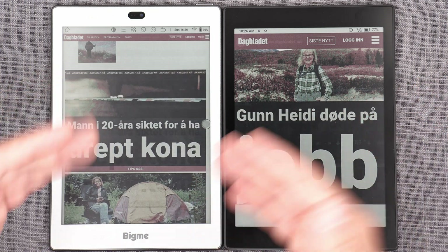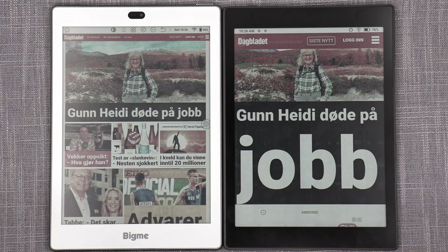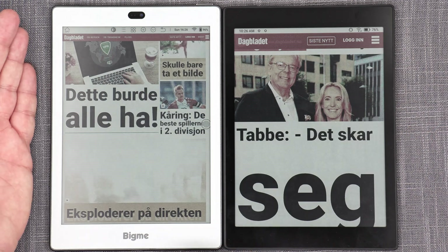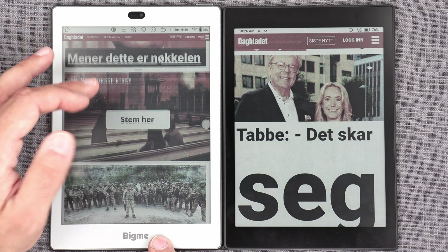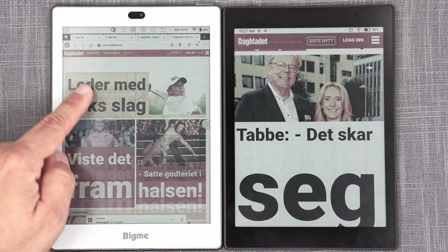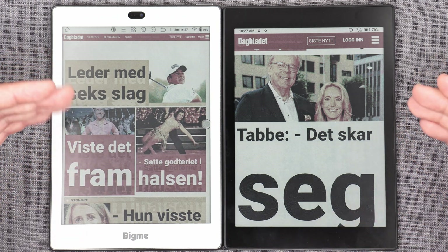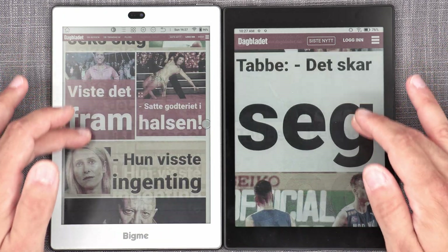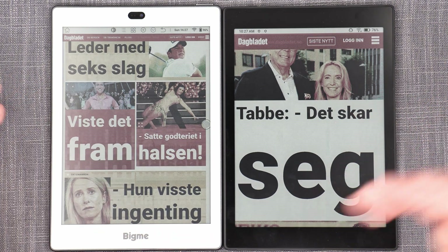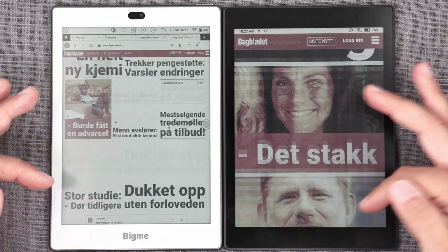That is not to say the BigMe S6 Color Plus is doing a bad job — not at all. It's doing a really good job, especially without the dedicated GPU the Tab Mini C has. There's very little ghosting and what little you see is really not that bad. This is perfectly usable for browsing extremely demanding, graphics-rich, high-contrast content. Yet both devices handle it properly, but there's no real competition in terms of smoothness — the Tab Mini C is in a different league.